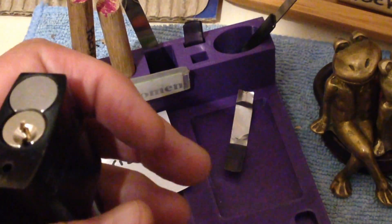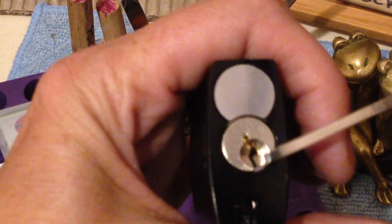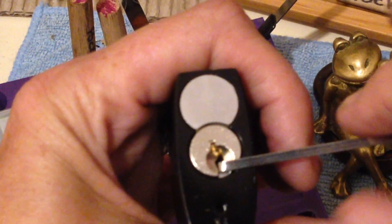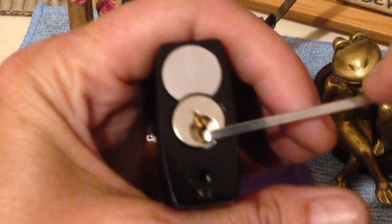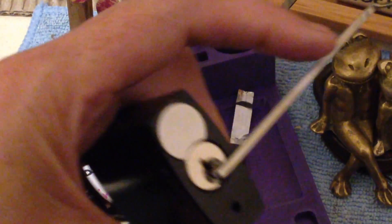Six pin challenges. I should try and work out how to do a binding order so I can just go bang, bang, bang and make it look real cool. But I'll figure it out as we go along each time we pick it.